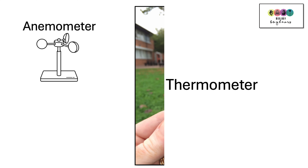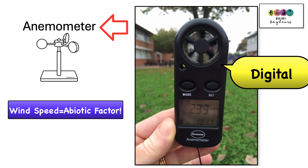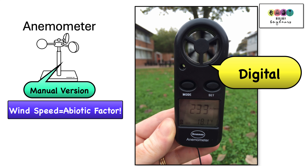Another abiotic factor is wind speed, and this is measured using an anemometer. We used a digital anemometer as shown here in the picture, but you could also have in your classroom a manual version which looks something like this little diagram.